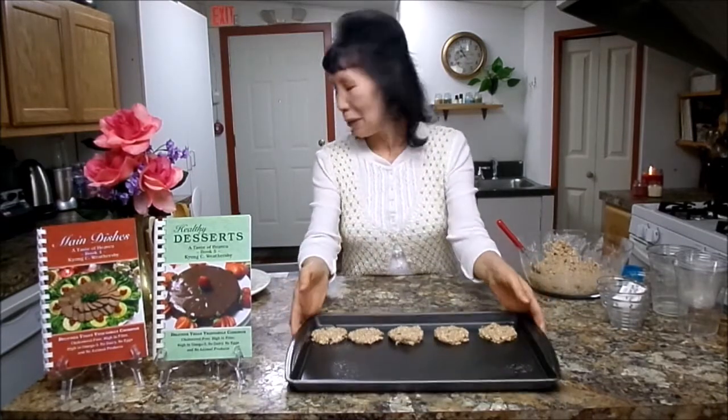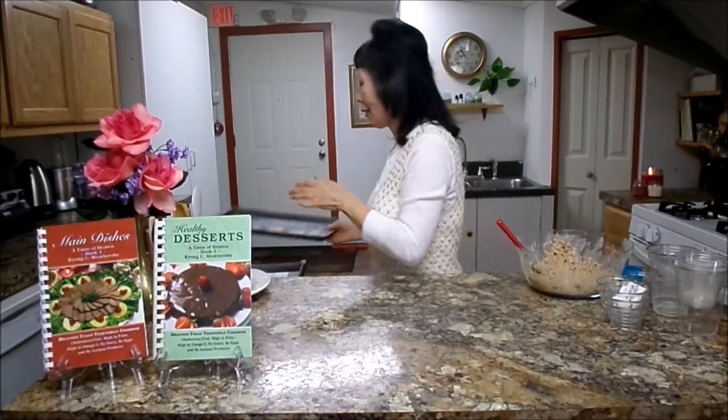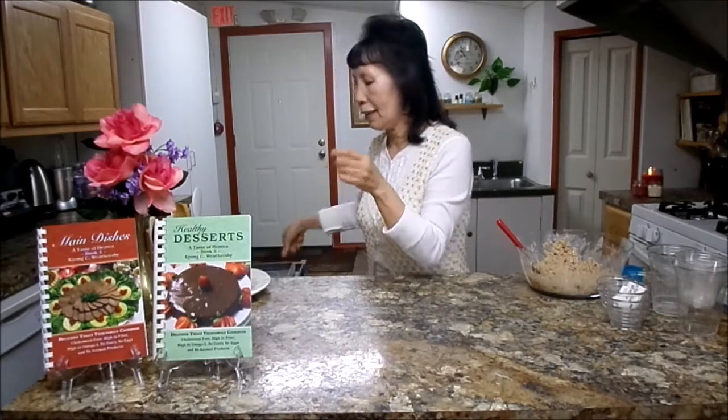We have a finished product I want to share with you. Once it comes out from the oven, it will look like this. Doesn't it look good? Yeah, super! Thank you for watching. See you until next program. May God richly bless you.